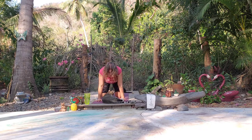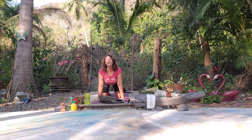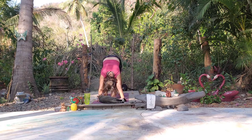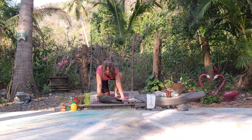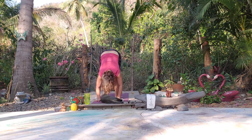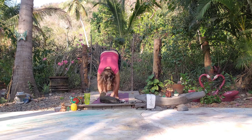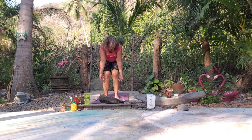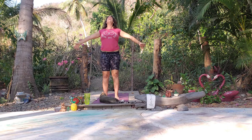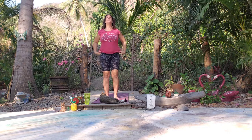We come back to center, and from here let's come into a downward facing dog, making our way into a standing forward fold. You can come through a downward facing dog or stay in table — let the head and shoulders relax, nice deep inhales and exhales. Then we'll roll up, roll the shoulders, inhale, reach up, and find a mountain pose with hands at heart center.